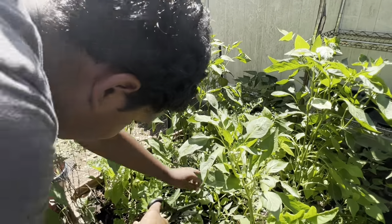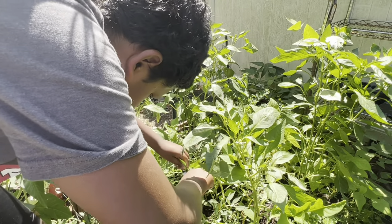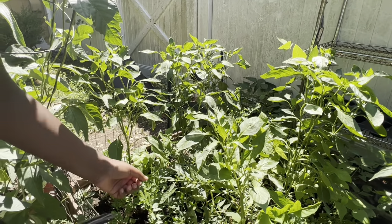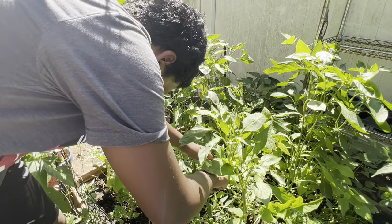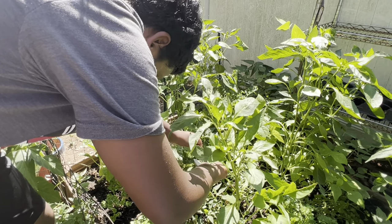But we're just going to pick a few little green chili peppers. As you can see, very small but still delicious. Just like these peppers, it is very, very hot today.